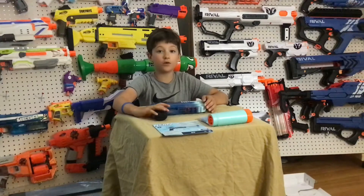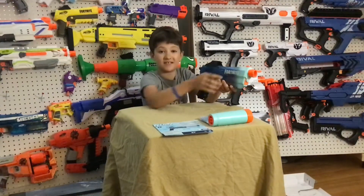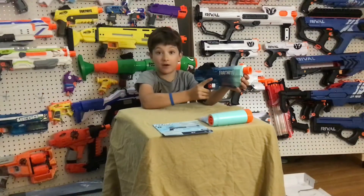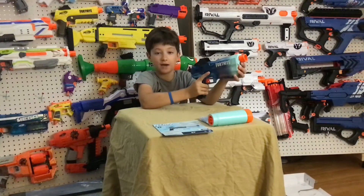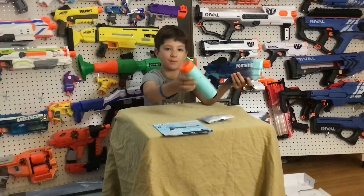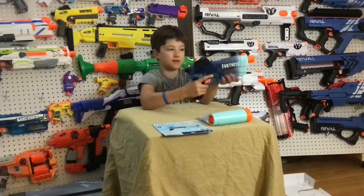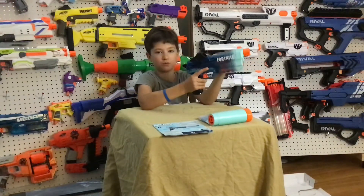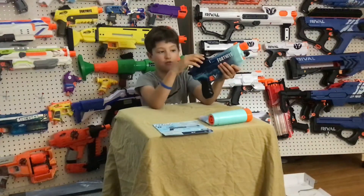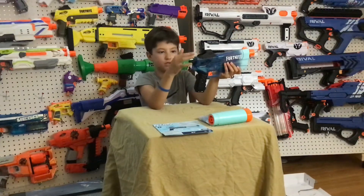Now let's go over the main blaster. Starting up with the front, this does have an N-Strike barrel lug so you can put on any N-Strike attachments, and it does come with this cool Ripley stencil attachment. Right here is an iron sight that does correspond with the rear iron sight. This holographic sight does not have any glass — it's just to look cool.